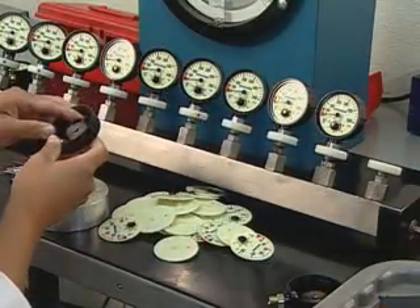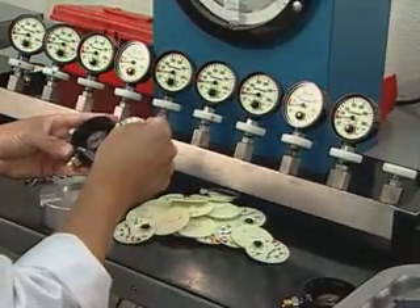Workers assemble the gauge face and needle, and then test each gauge for accuracy at various pressures.